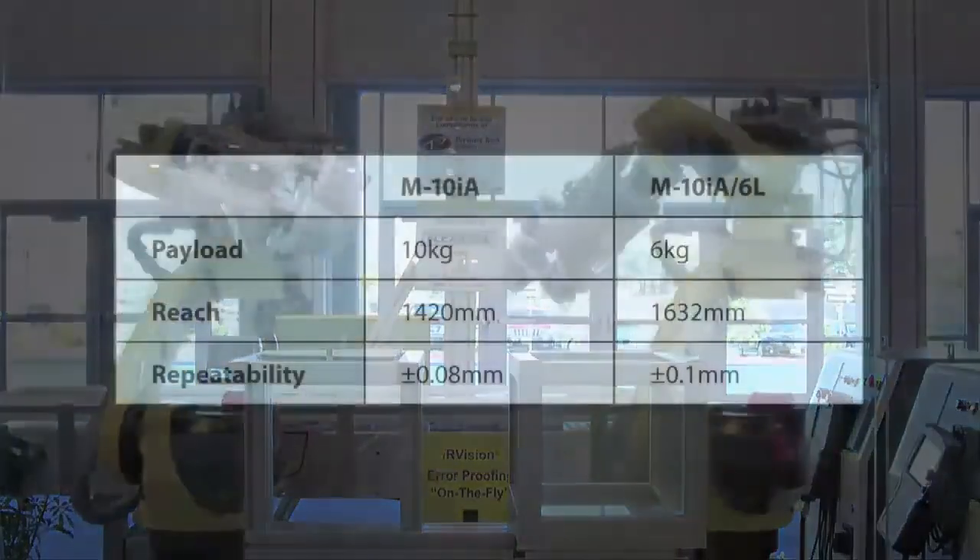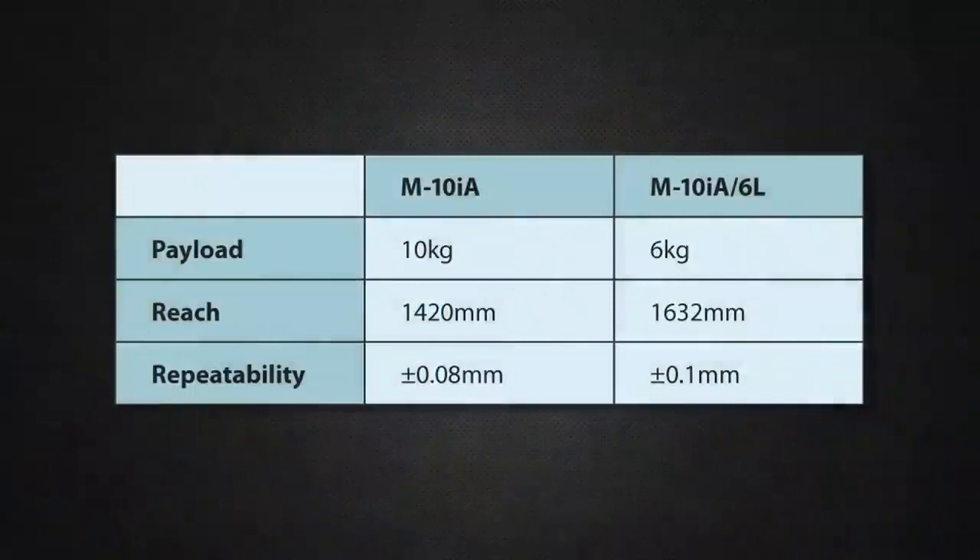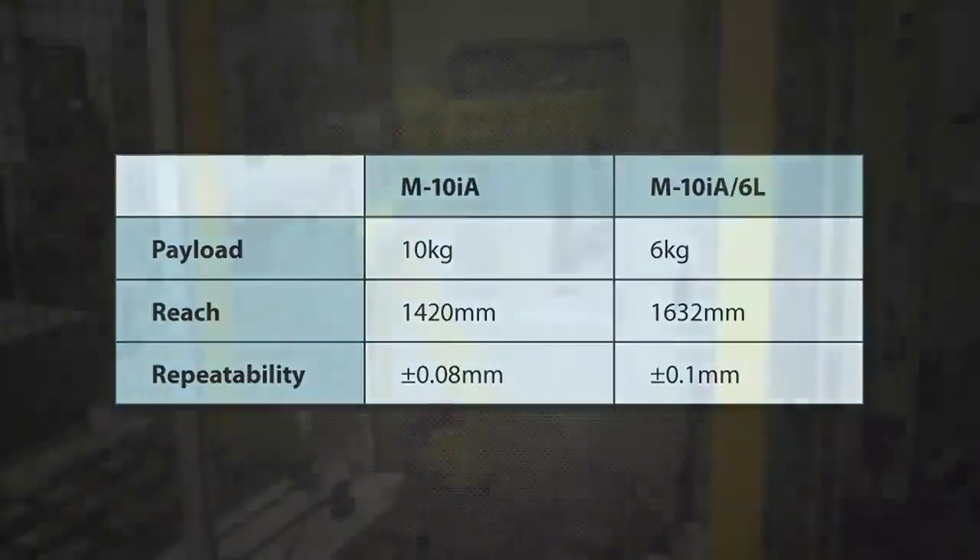The M10IA robot offers a 10 kilogram payload capacity and a 1,420 millimeter reach. The M10IA-6L extended reach robot reaches 1,632 millimeters and can handle payloads up to 6 kilograms.